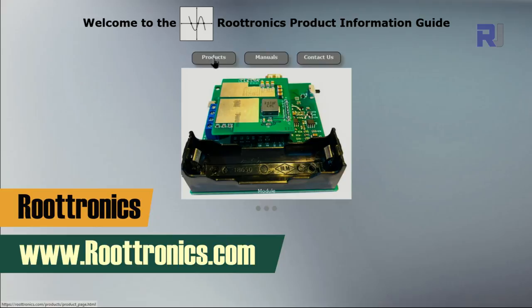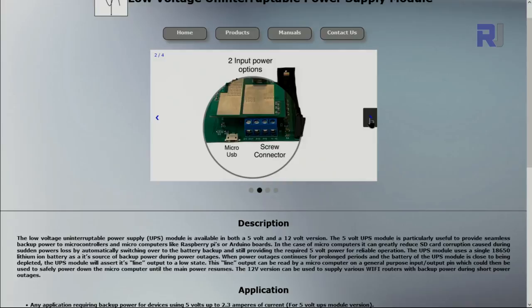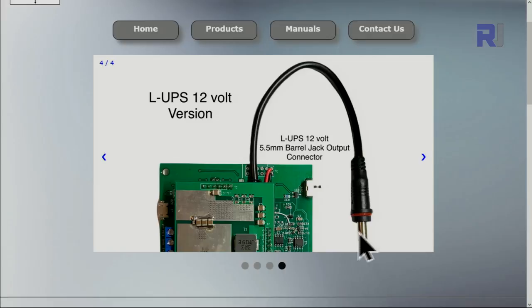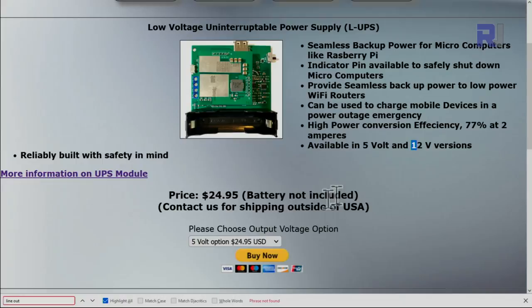Here is the Rootronics website. The product is priced at $24.95 USD and will be shipped via PayPal to the US; for outside the USA, contact them. The 5 volt version uses a USB connector, while the 12 volt version uses a 5.5 millimeter barrel jack connector for the device output. When you purchase, you have two options: 5 volts or 12 volts.